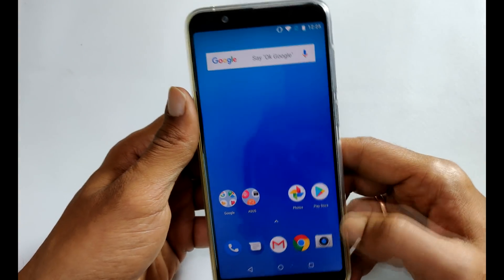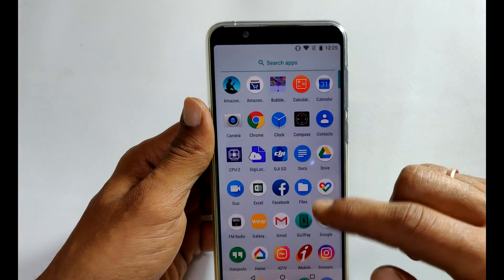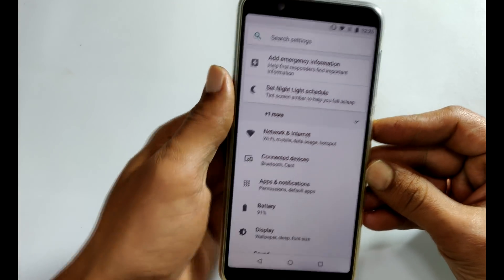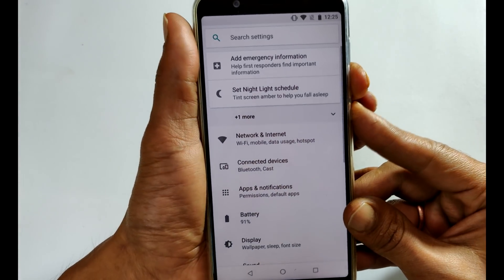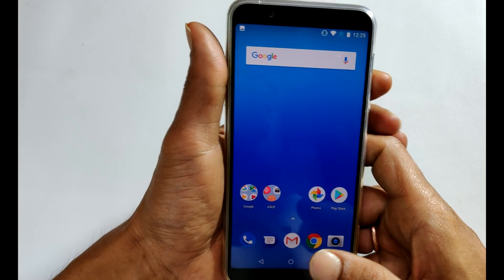For this, go to the screen on which you want to take a screenshot. For example, let me go to the Settings page. Just press and hold the volume down and power button simultaneously like this, and the screenshot will be captured.